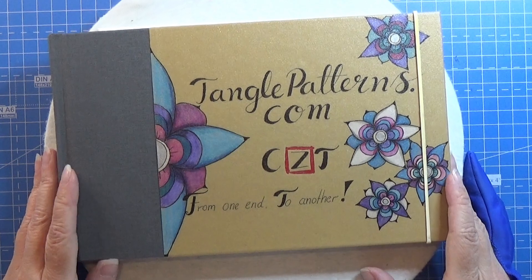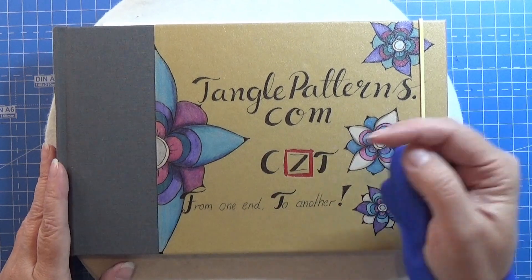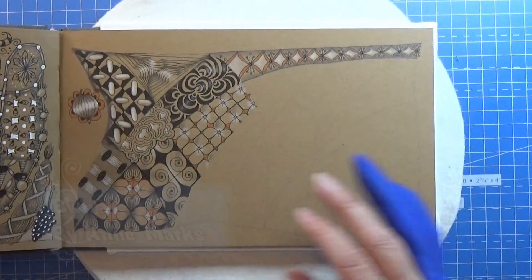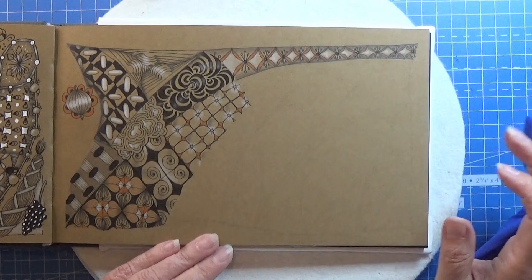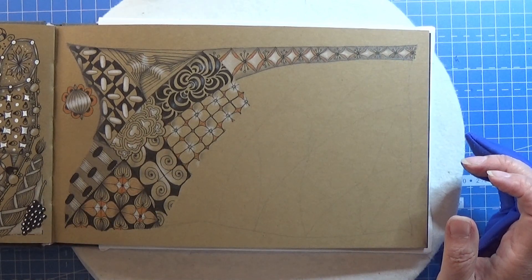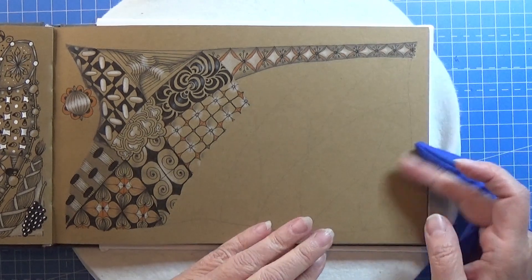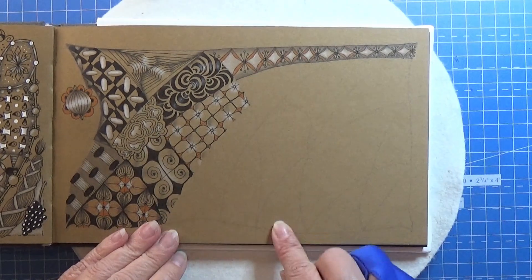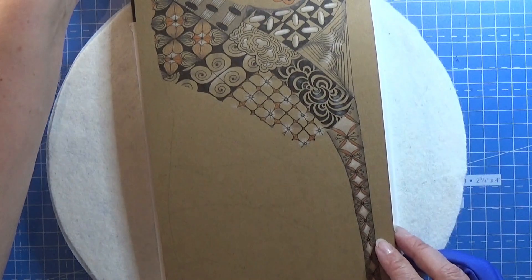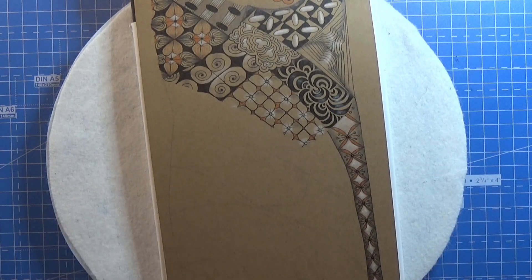Welcome to Tangling Along with Me. We are continuing on tanglepatterns.com and today it is this pattern right here. Let's open up the book and find a place for it — this is mostly a border pattern. I need to find a place for this; I'm thinking down here maybe, just a little of this. I will turn my book a tiny bit.